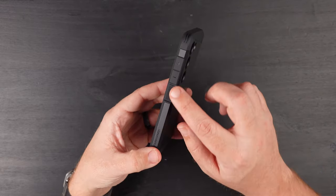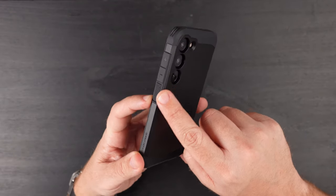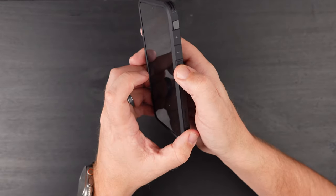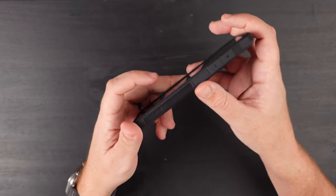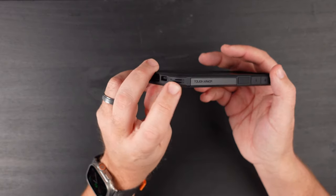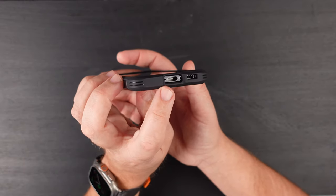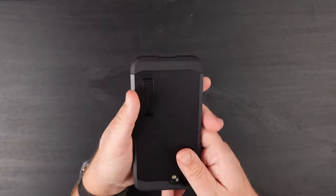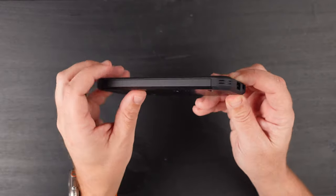Looking at the side, we do have those flat-type buttons — volume up and down with a plus and minus. The power button has those teeth right there, which you can feel and it feels very nice in the hand and makes a very nice little sound. It does have some branding once again — Tough Armor right there — with little cuts in the corners all around. Looking at the bottom, we do have a nice cutout for the USB-C charging port and the speakers, and you can see how it's formed right there.